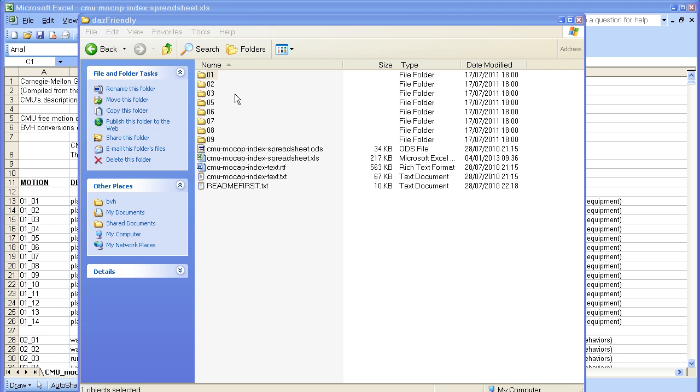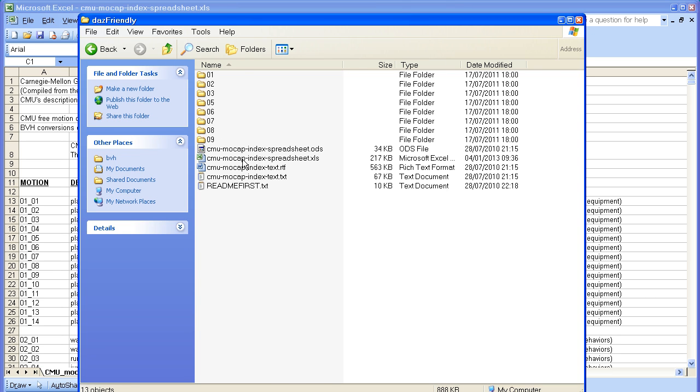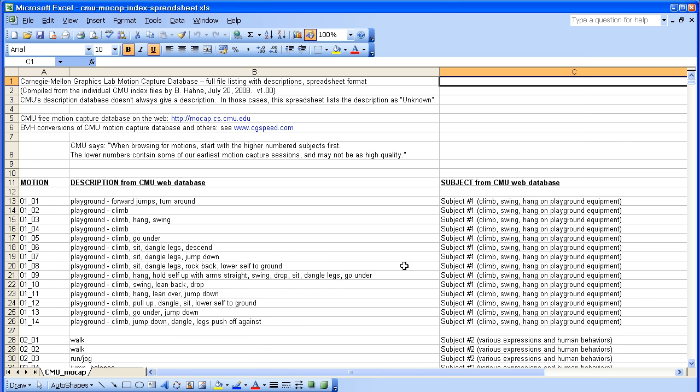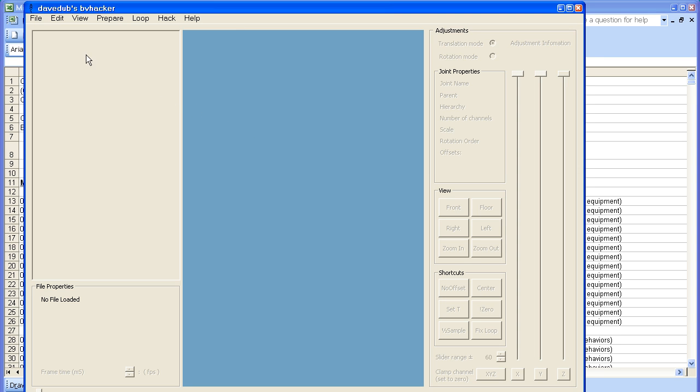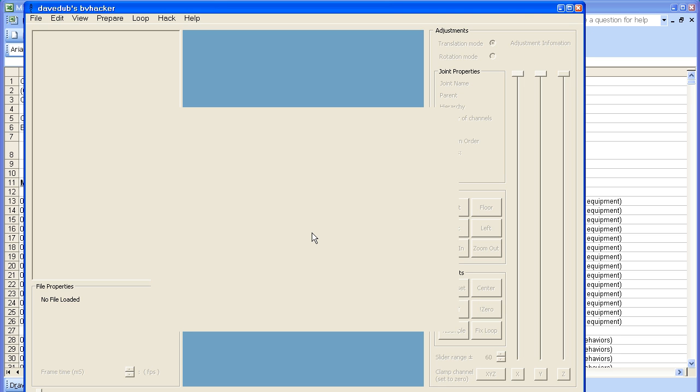Inside each zip file are folders with the motion capture files in, and an index file which lists what each file does. But before I input a file into Blender, I first open it in BVHacker, which is a free utility which can be downloaded from bvhacker.com. I'll put links to all the websites used at my website.